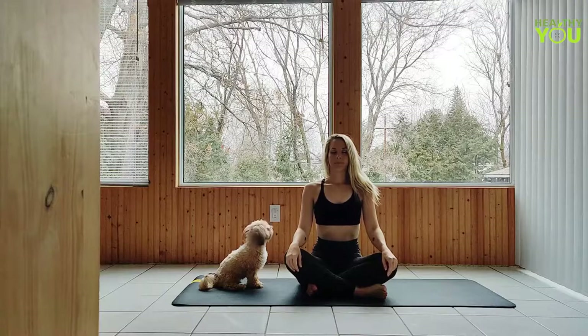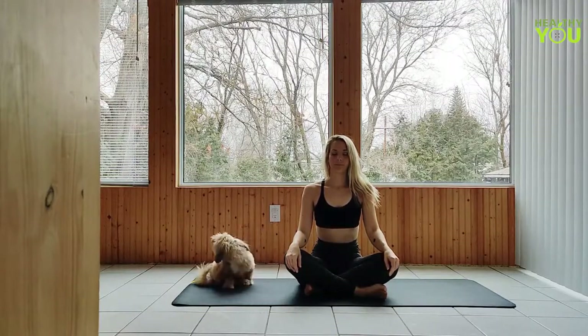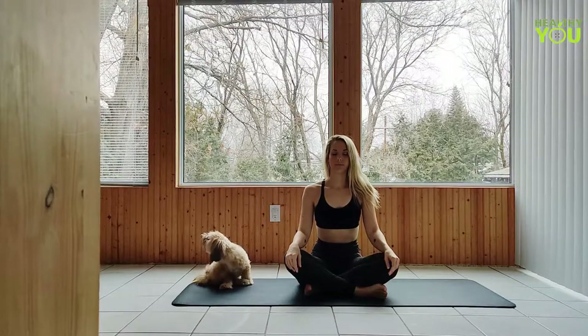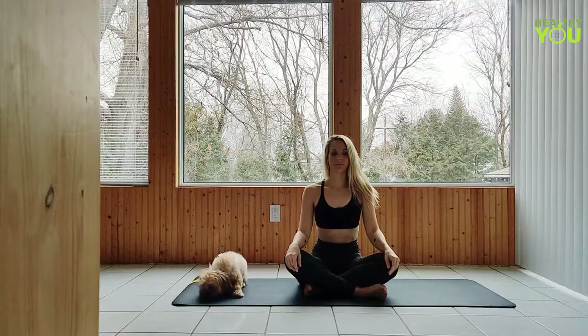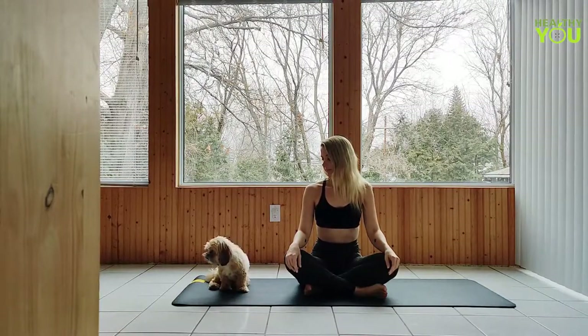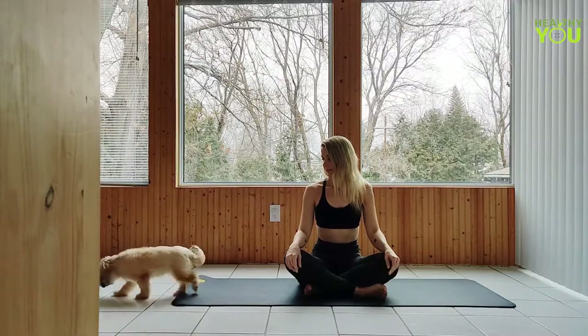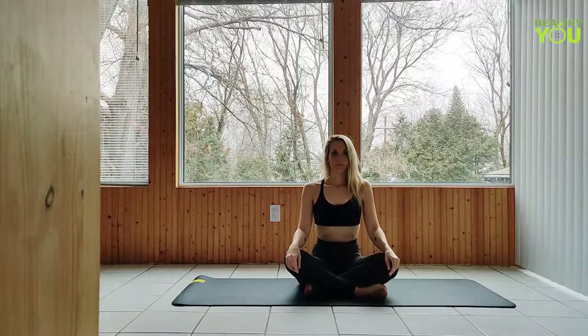Seated in an easy comfortable position, connecting to our breath, hands on your knees or folded in your lap. Going into some neck stretches, let's gaze down.